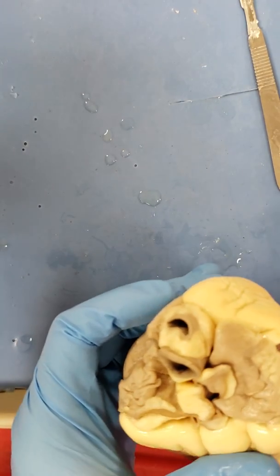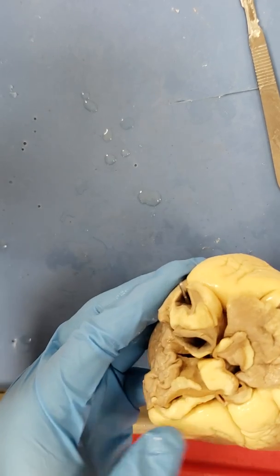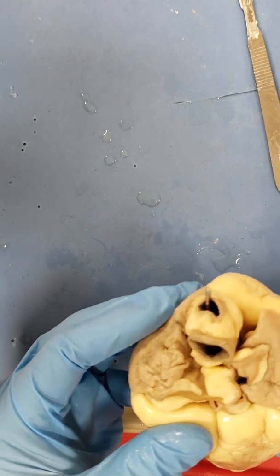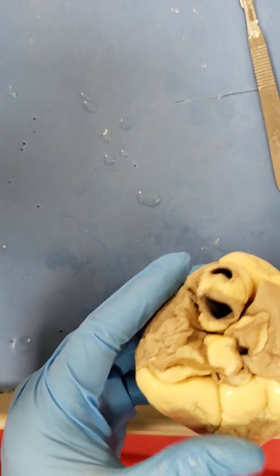This might be the brachiocephalic trunk on the right possibly, and then this may be the arch of the aorta coming up and over — possibly.